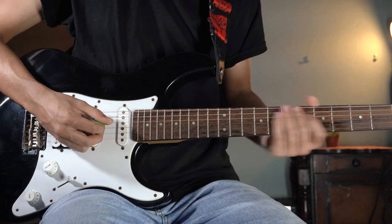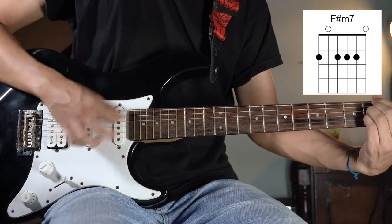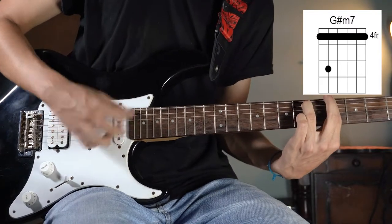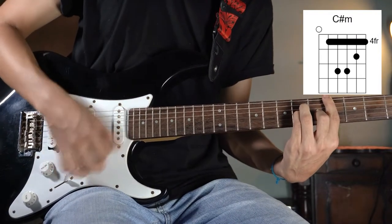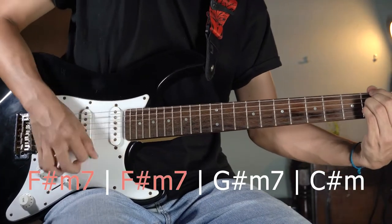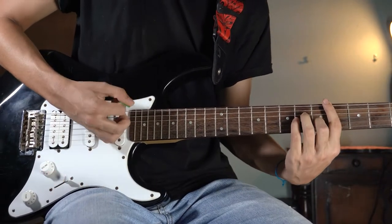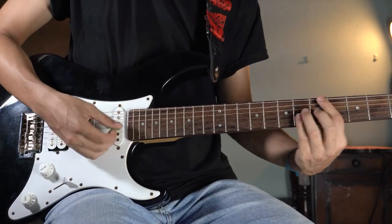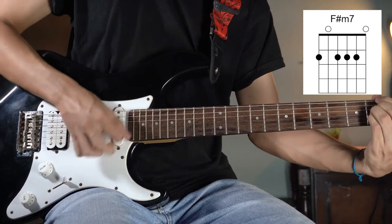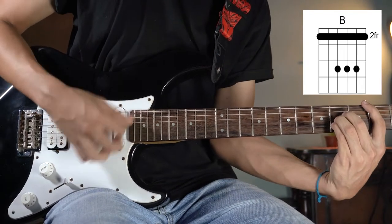Right after playing that, you have to play F sharp minor seven two times. Then G sharp minor seven and C sharp minor one time each. This part is: one, two, one, and two. After that, you only have to play F sharp minor seven two times, and B two times.